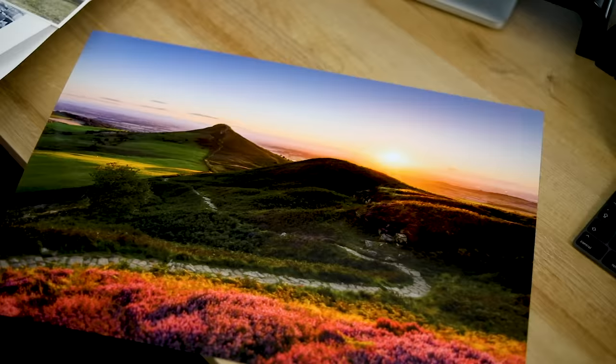I absolutely love printing my images — it's just that final stage in creating an image and it really brings your work to life. I genuinely believe that photography is an art, and when you print a picture out and physically hold it in your hand it's really difficult to argue with that. It definitely is a piece of artwork. You can just see the amount of work that's gone into it — the feel, the time, the colour, the shape — everything about the image is there for everyone to see and it's just a beautiful thing.